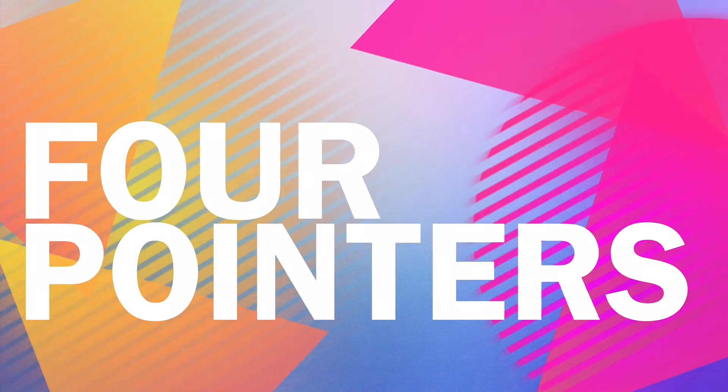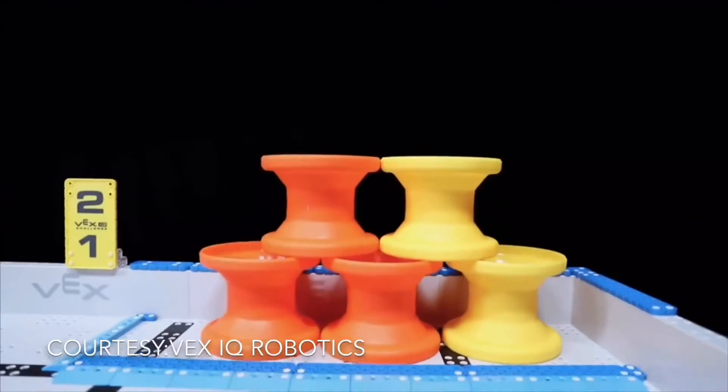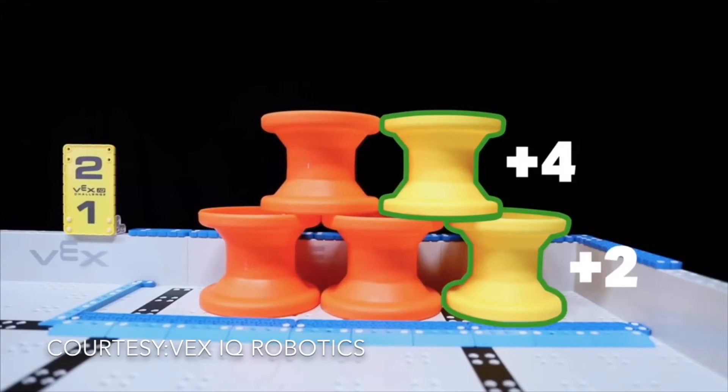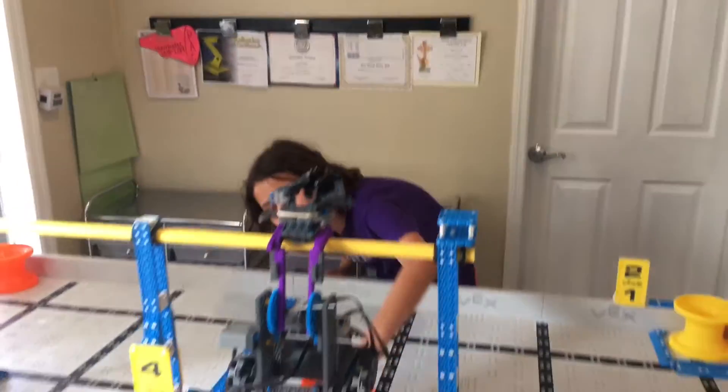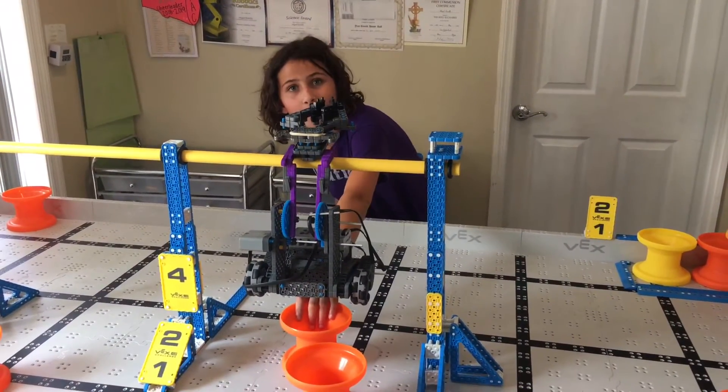There are two ways you can score four points in Next Level. The first way is by scoring a yellow hub on the second level. The second way is by high-hanging your robot. You know a robot is high-hanging when you can fit an entire hub underneath it with no problem.